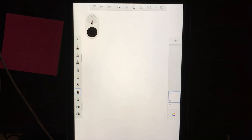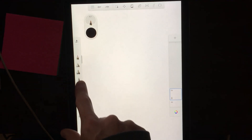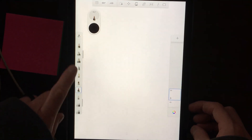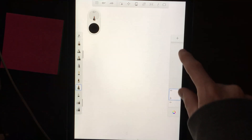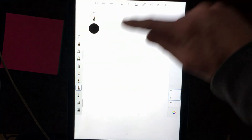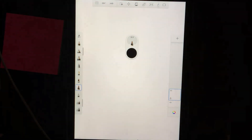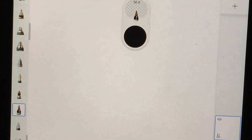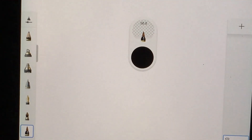First thing you'll notice are all these paintbrushes on the side — there's a bunch of them and you have a lot to pick from. You will also notice this little icon over here. This is your paintbrush indicator and also your current color swatch.